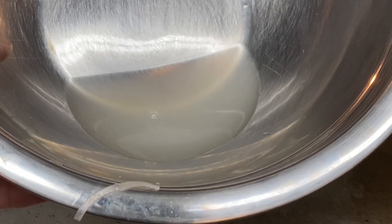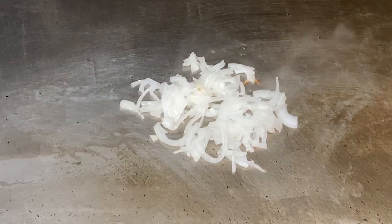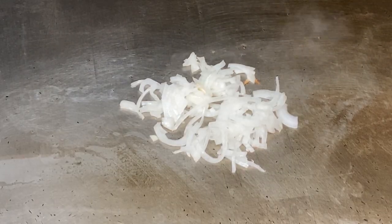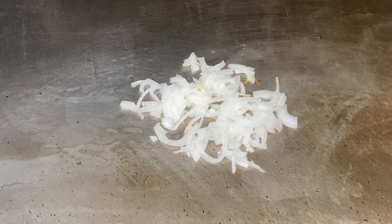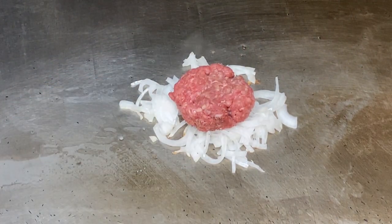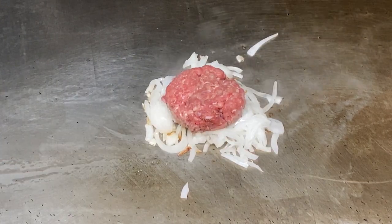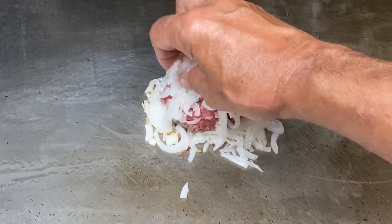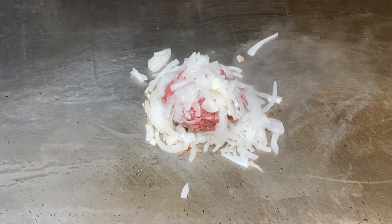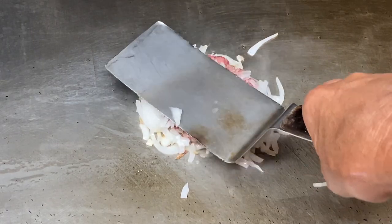Now the onions have drained and they've left quite a bit of onion juice in this little bowl. We're going to lay down a bed of onions and let those cook for about a minute. Salt and pepper the patty, put it right on top of those onions, and we're going to let that warm up for about a minute. Then we're going to pile some more onions on top. Salt and pepper that top too.